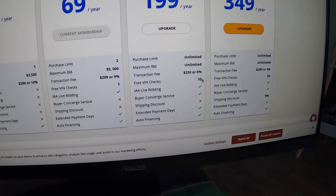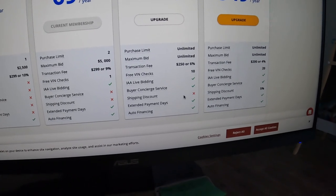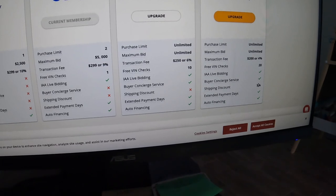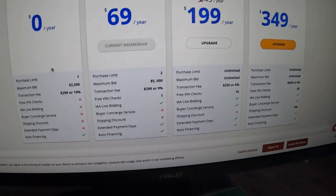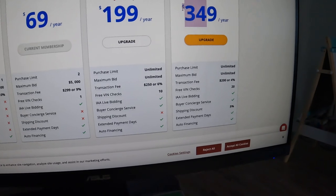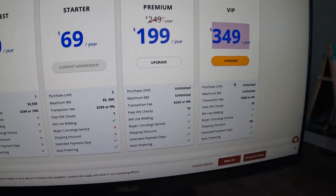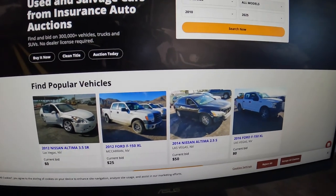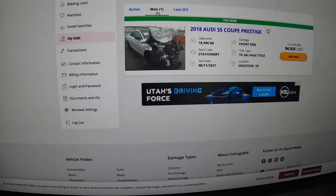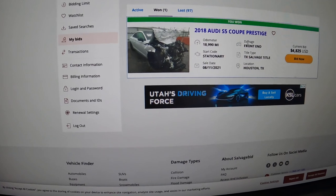With the regular plan you get 10 VIN checks; with the VIP you get 20. For shipping discounts you don't get any on the regular plan, but on VIP you get 5%. If you don't buy many cars you can do the $69 per year plan. I normally wait for Black Friday and get the VIP. This was the winning bid from the 2018 Audi S5 that I bought back in 2021.